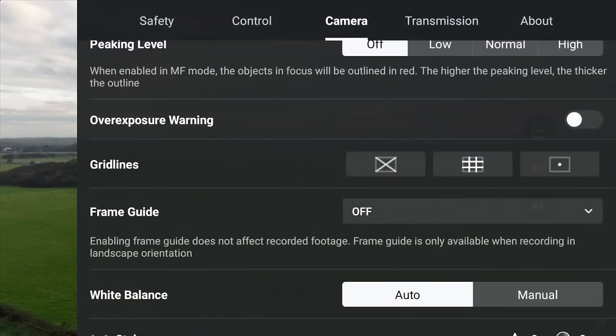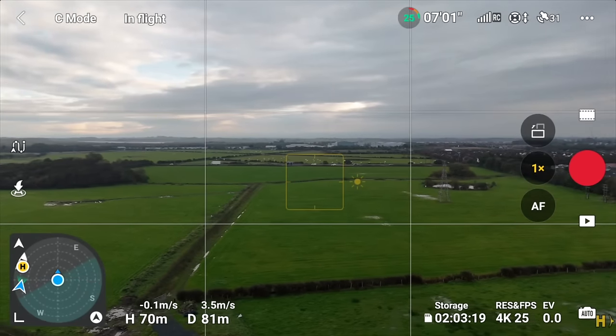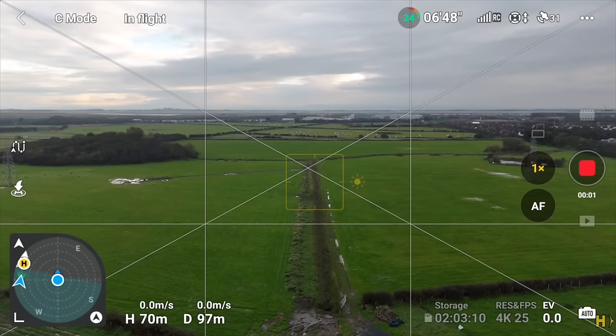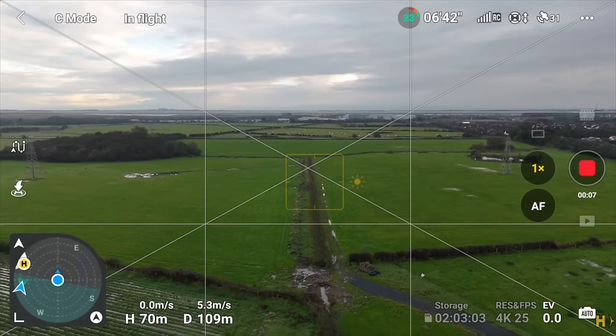Composition and framing are so important, and grid lines are turned off by default. Go to camera, scroll about halfway down, and you'll see grid lines — turn on the middle one, which is the rule of thirds. This is fantastic for framing; have that on all the time. If there's a path, you can have it directly in the centre so you know it's perfectly framed. There's also a grid line on the left hand side — turn that on to get a crosshair on the screen, which is really good for composing shots.